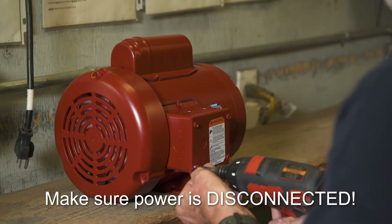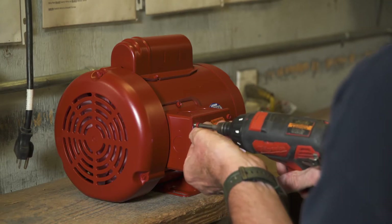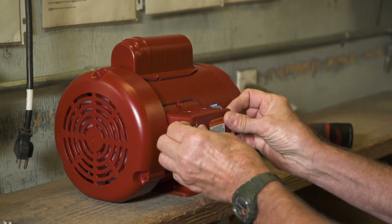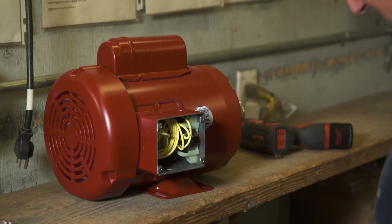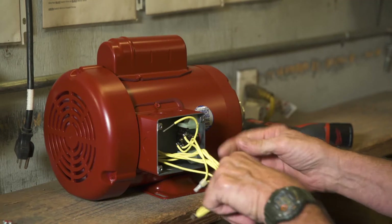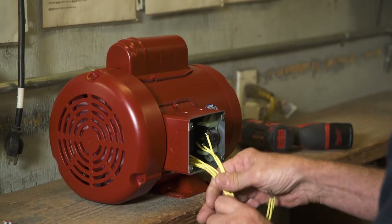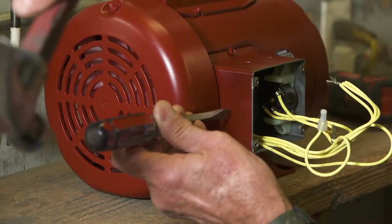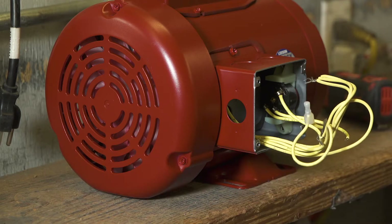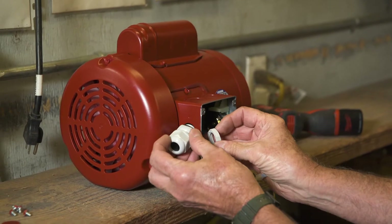Remove the cover over the wire housing area on the motor and pull out all wires. You will need to install a cable gland to this motor. To do so, remove the knockout from the side of the box. Attach the cable gland and tighten securely.